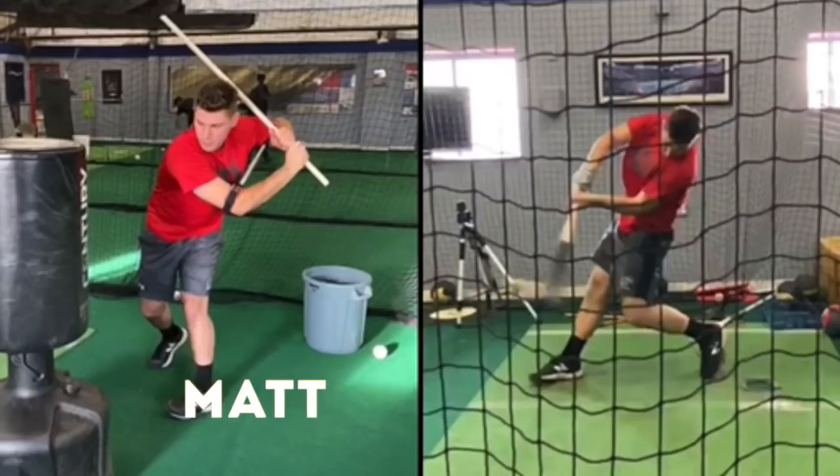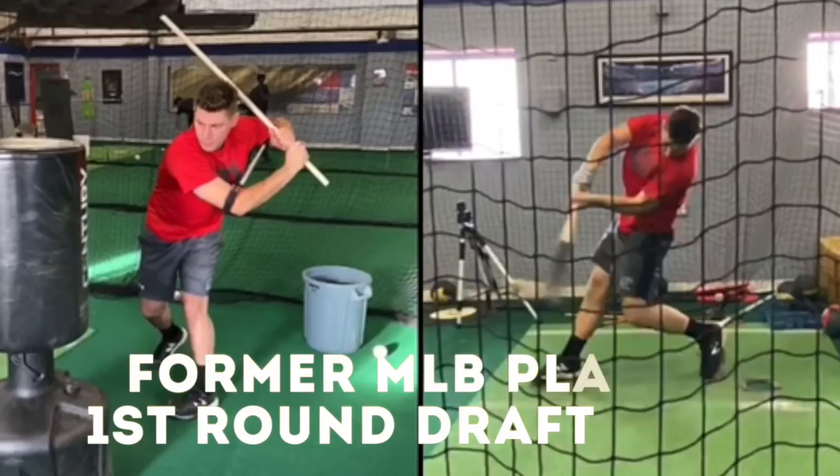Hey, what's going on everyone? How we doing? Matt Antonelli here. Today I want to put up a drill, one of the drills that we use.